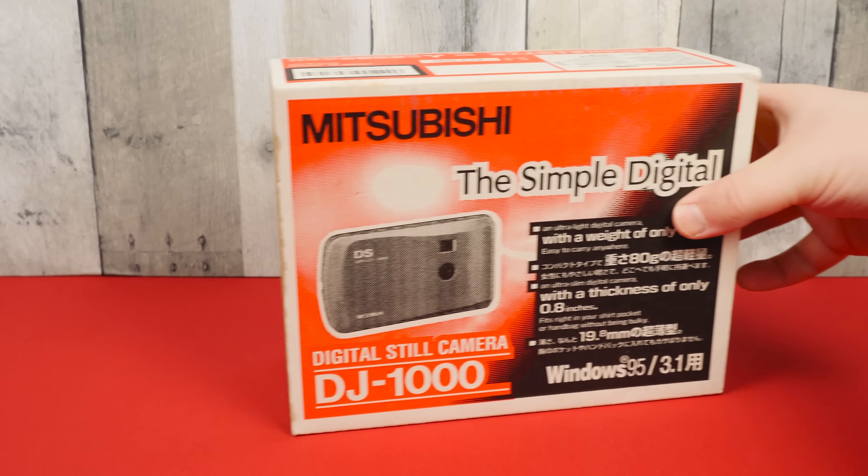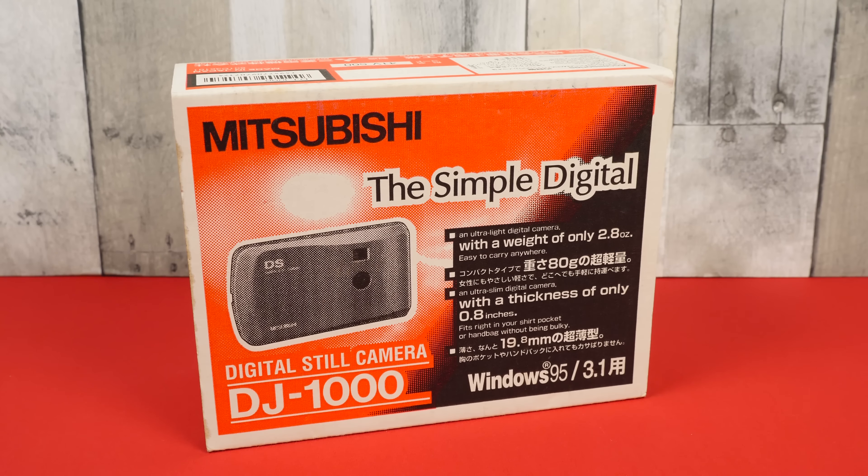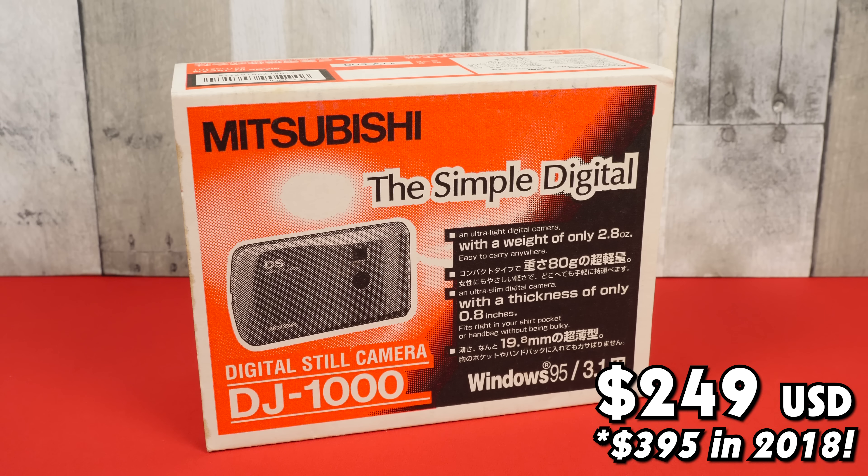Greetings and welcome to an LGR camera thing! This is the Mitsubishi DJ-1000 Digital Still Camera, costing 249 US dollars when it launched in the latter half of 1997.